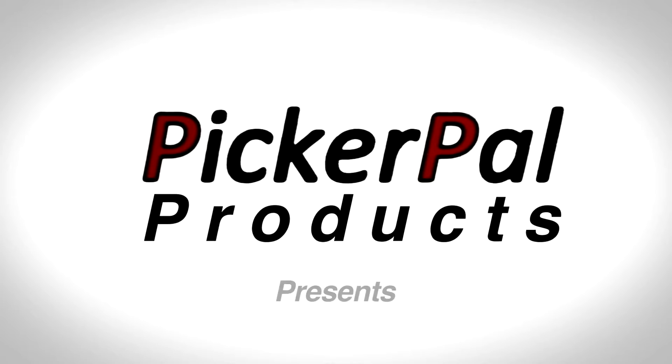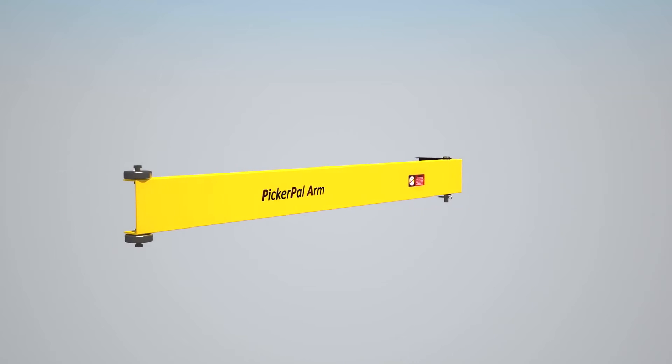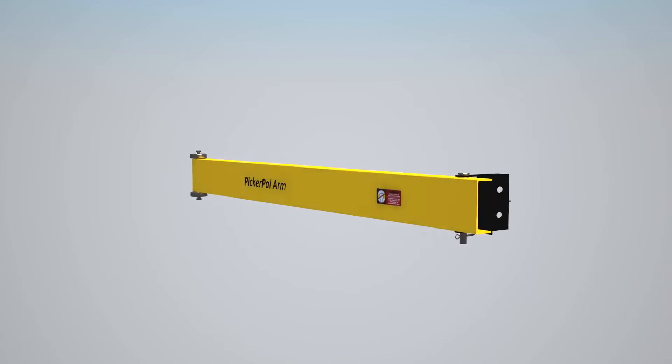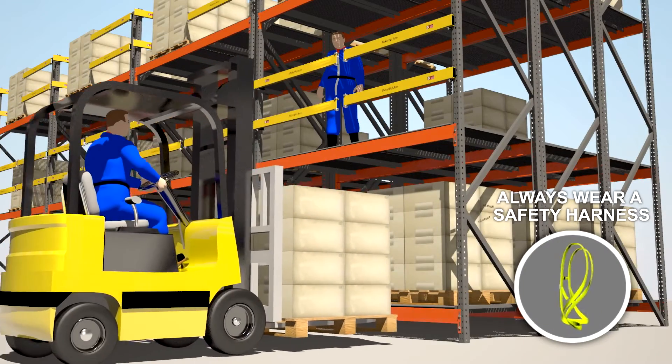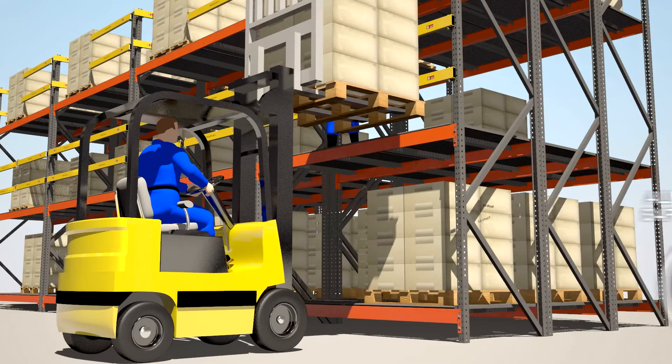Introducing PickerPail products. The arm and hinge assembly is unique to the industry and patent pending. This engineered product is replacing swing gates that are not designed for this application, at a fraction of the cost. The PickerPail arms are used in exposed pallet locations within a pick module.